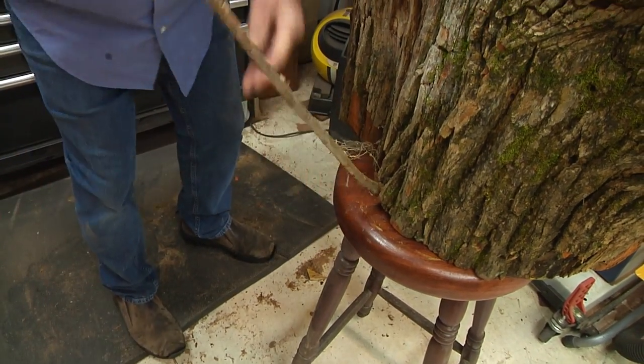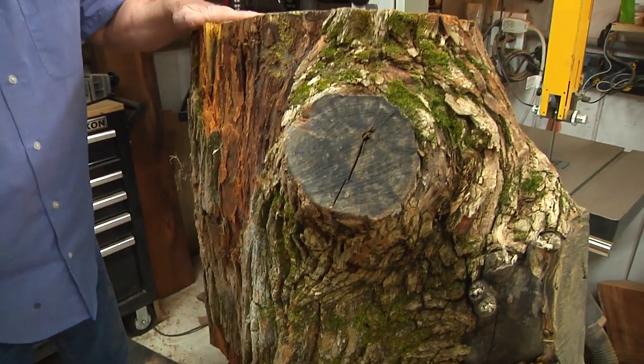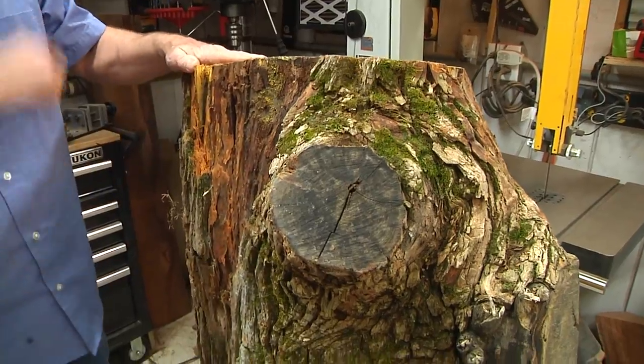We're going to snap that off and get it out of the way for the bandsaw. The first thing we're going to do is try to turn this into about a 24-inch disc.